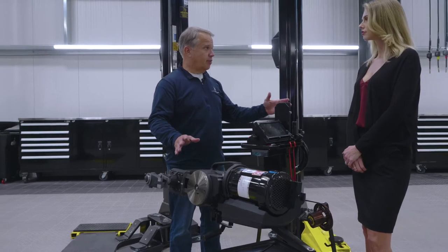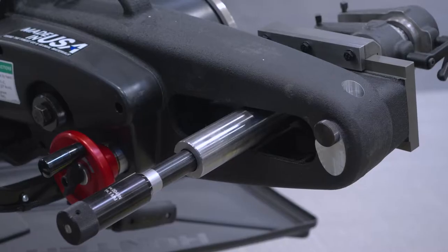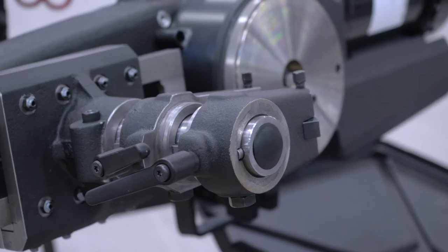This is a really specialized piece of equipment. This is called an on-car brake lathe, manufactured by Hunter, and what it does is that it will actually turn your rotors while they're still on the car.